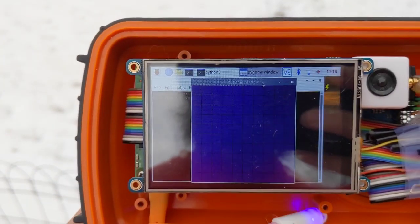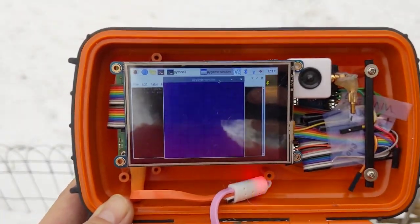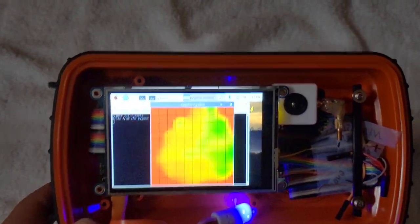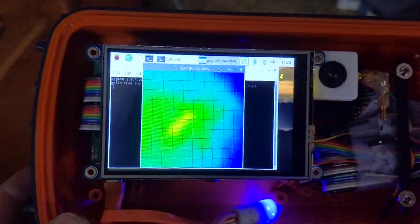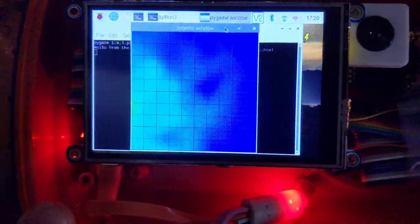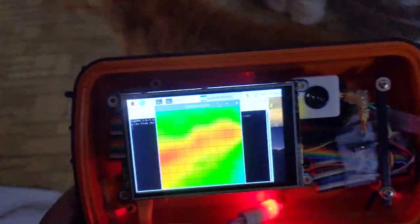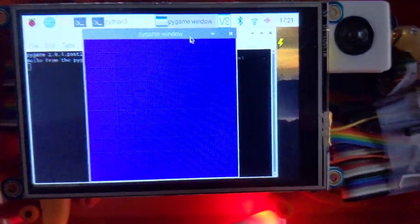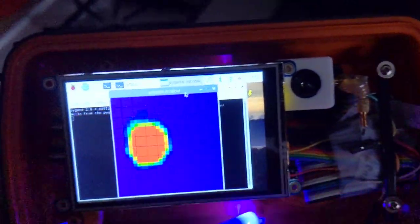I've tweaked the code on my thermal camera just slightly so that I can have different temperature ranges now. We can see colder things, like this snowball at the lower temperature range. Now we're back in about the 60 to 80 degree range and we can see warm things like the cat. This doesn't even detect my hand because it's kind of cold from being outside, but if we go over to the stove, we can see the flame of the stove here just fine.